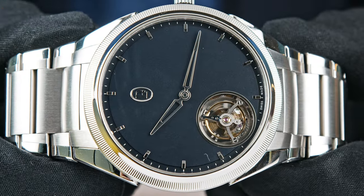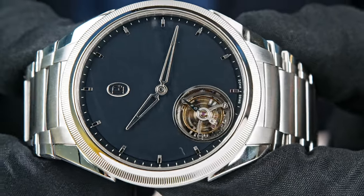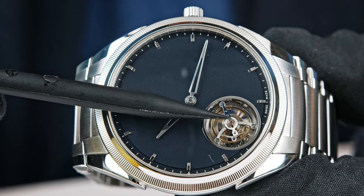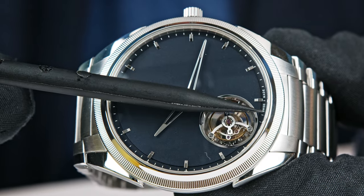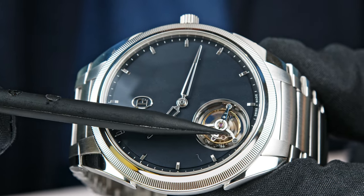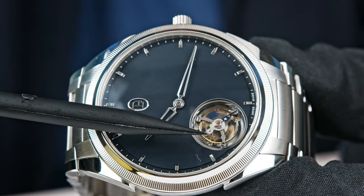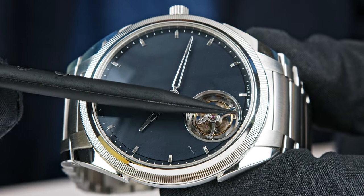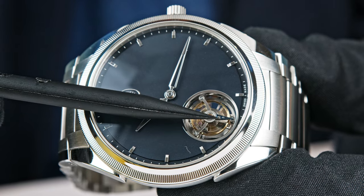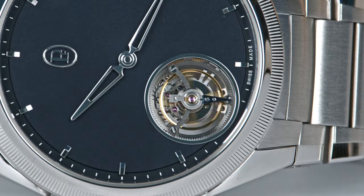If you look closely, it also features a small seconds indication — in blue also. Here is the second hand. Since the cage rotates once per minute, if you differentiate by color one of the legs of the arms of the tourbillon — and it is done here — what you have is the small seconds. It moves on and turns once a minute, in 60 seconds. Exactly.